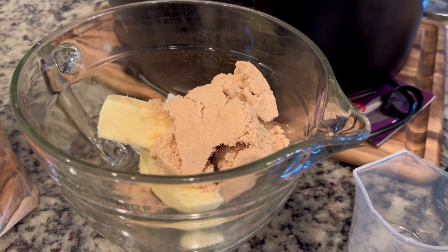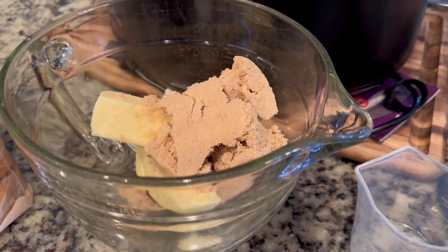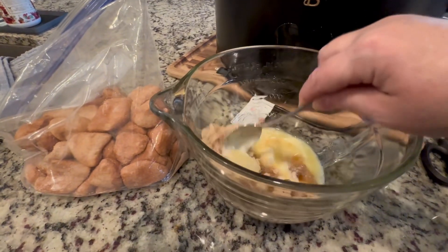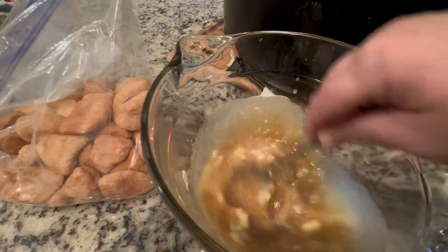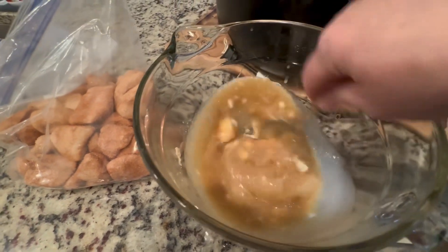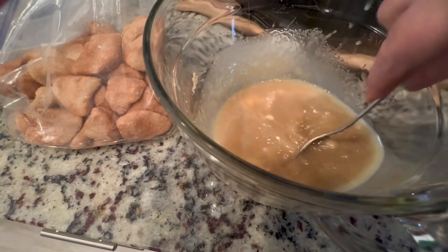Next, take one cup of brown sugar and one cup of butter and melt them together in your microwave. This is about a minute in my microwave, which appears to be enough. You could do a little more, but I think I'll just leave it.